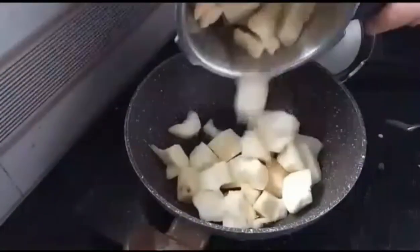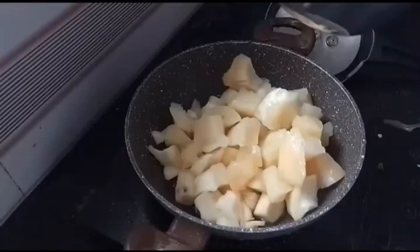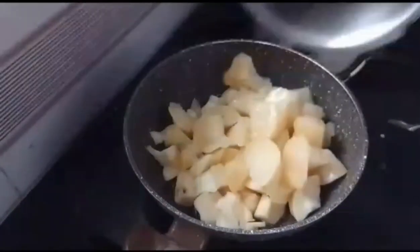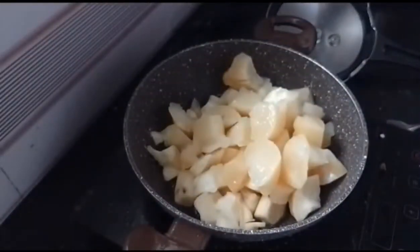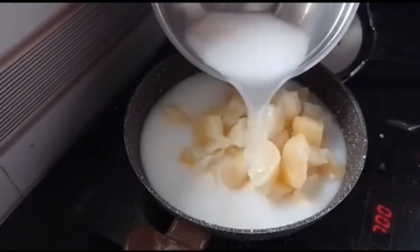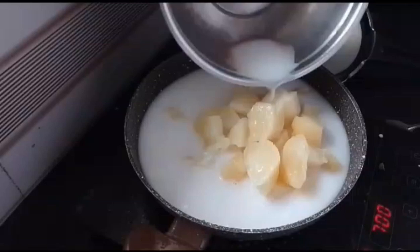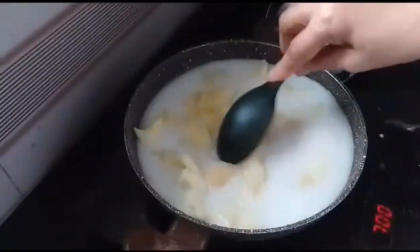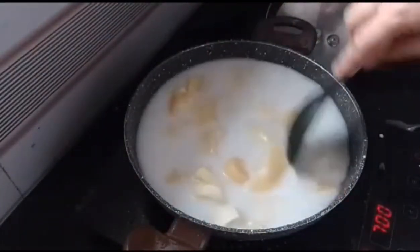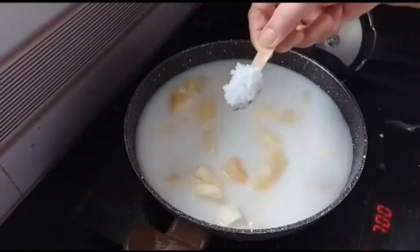I have a cup of milk. I need a cup of milk. Then I have to fill a cup of milk. Then we will add the two pieces to the top.